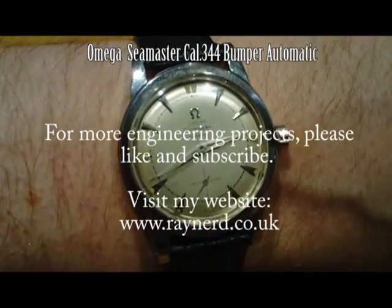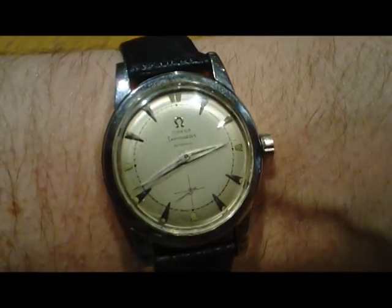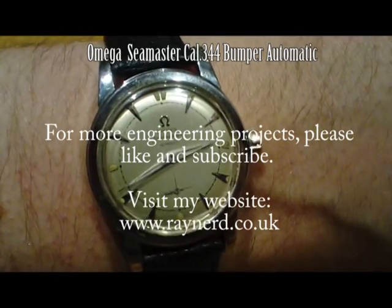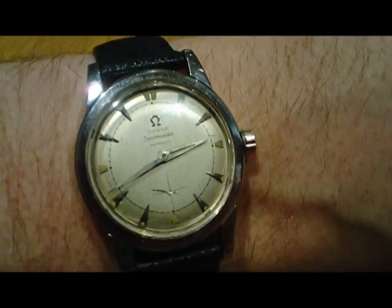And there's the Seamaster working back together again — after a couple of years being in the drawer broken, thankfully it's back on my wrist again. Thanks for watching.